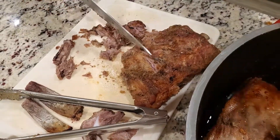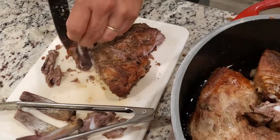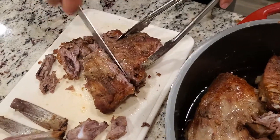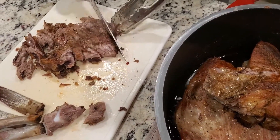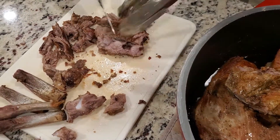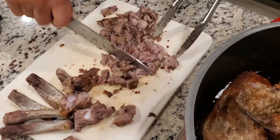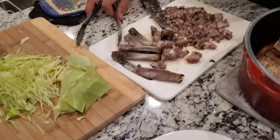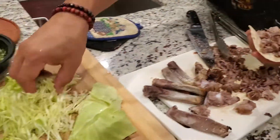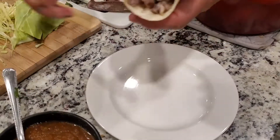Give it a twist and pull — just like that. Pull the bones right out. Chop it up, chop it up. Got a couple tortillas, some cabbage, and some of the salsa that we made the other day. Boom, boom — all right.